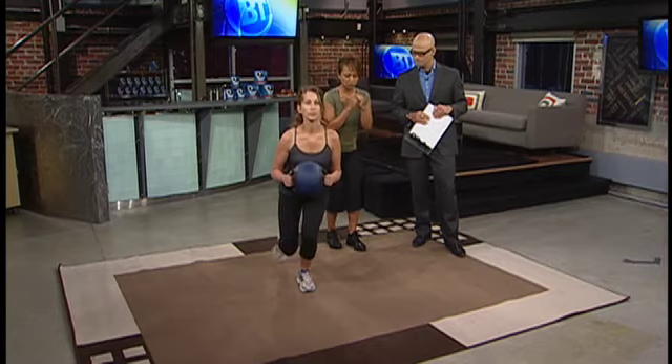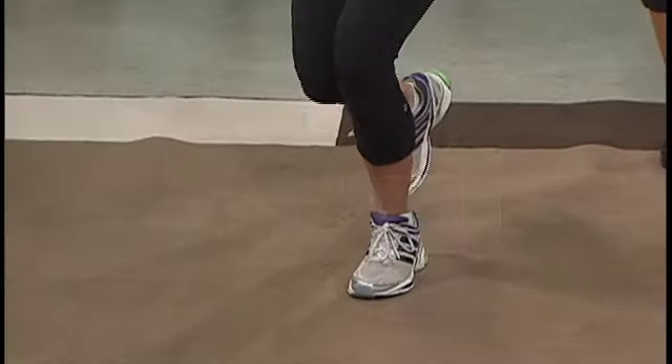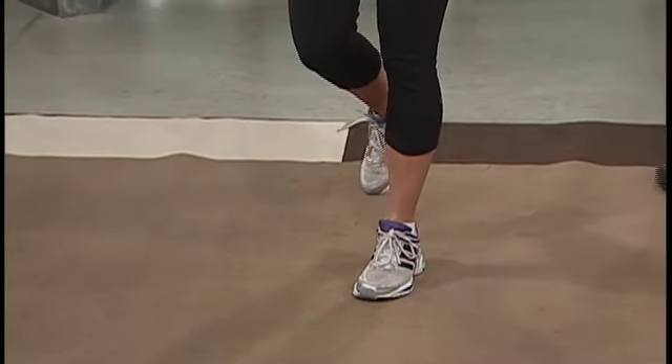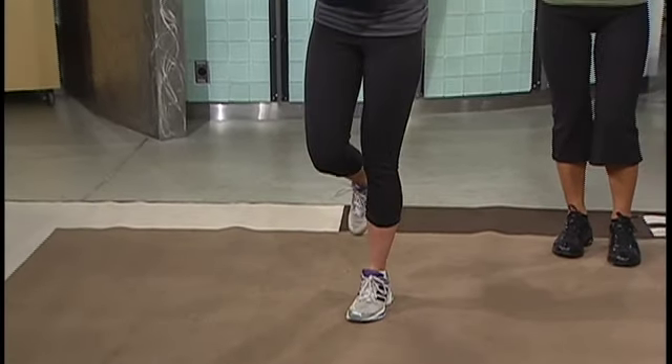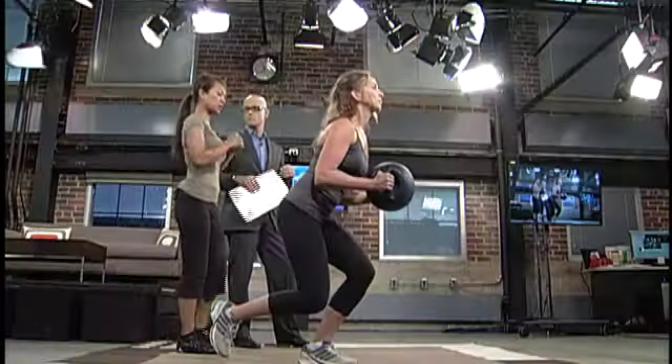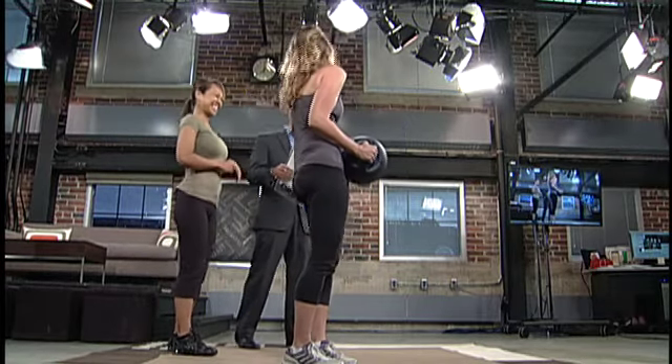This really focuses on the glute. As you can see she's using one leg, she's got a weight on, and she's going to go as low as she can. When she's standing up she has to push off her heel so it makes her use her bum. She's really focusing on that and because she has to use one leg and balance, she has to keep her core nice and tight, which helps with using her abs.